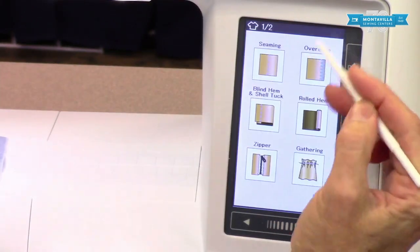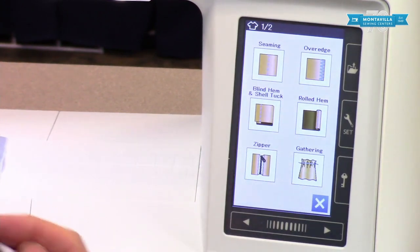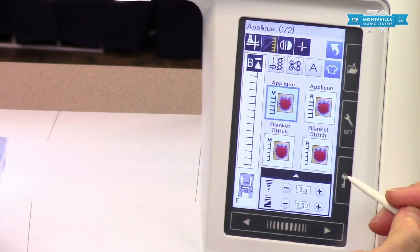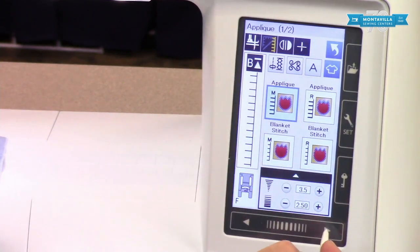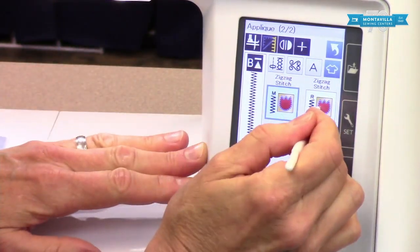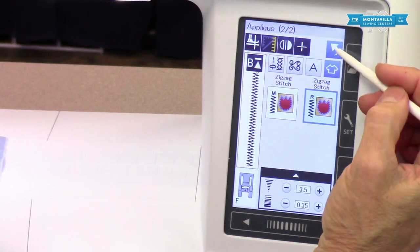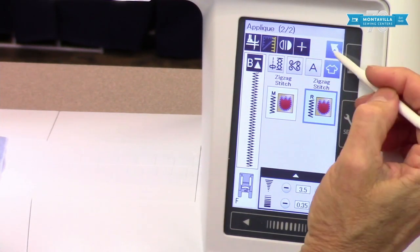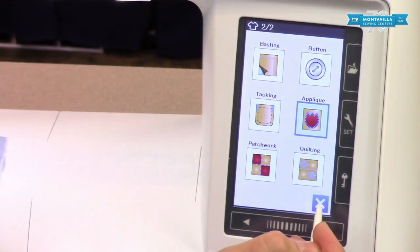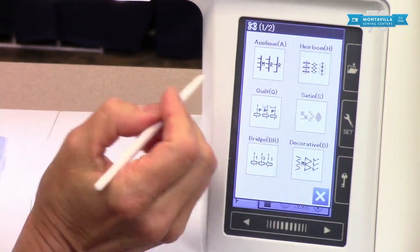There's also a sewing application feature, which is really handy if you're unsure about a procedure or process. For instance, if you want to do applique, you can choose the kind of stitch you want and adjust it, and it's already set to the right settings. It's a good way to quickly get to the stitch you want, and there's always a back button if you need it. It walks you through the various steps and helps you with the procedure — it sort of chooses the stitch for you while guiding you along.